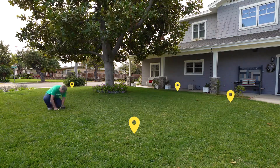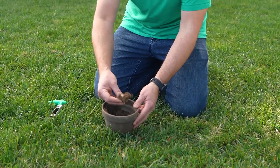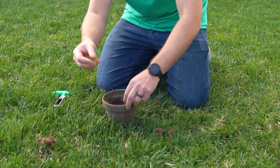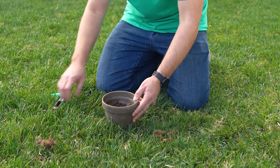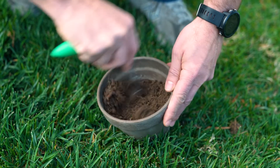Once you've taken samples across your yard and put them in your pot, the last thing you want to do is clean up your mix — just remove any excess roots, stems, leaves, or grass blades to make sure you get a cleaner mix for a better soil test. Once that's done, blend it up using your soil core tool to get a nice even homogenous mix.